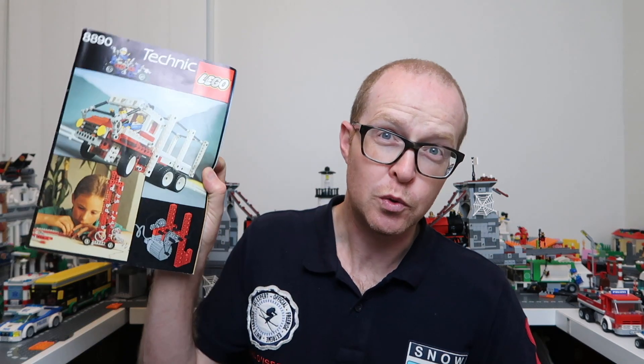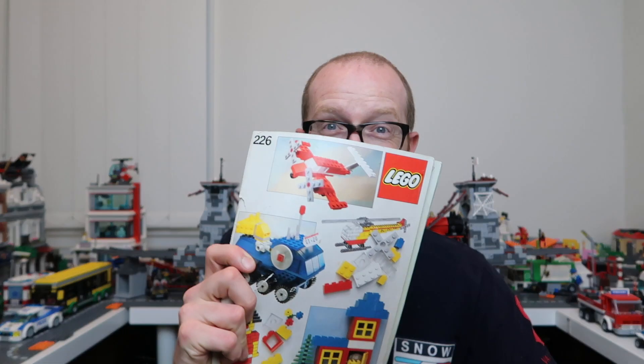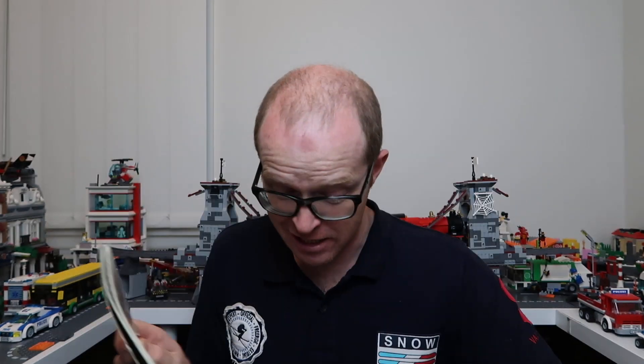Some old school Technic stuff - there are some brilliant models in there with the old Technic men, for those of you that remember it. We've got some of the old, old, old school Lego Ideas books. They don't make them like this anymore, they really don't.